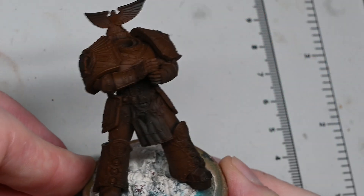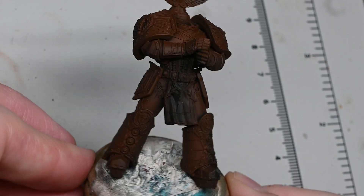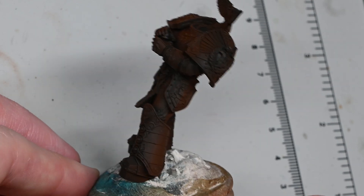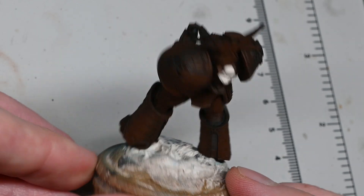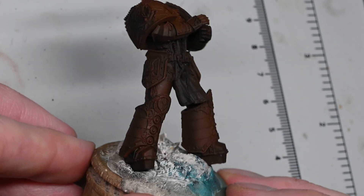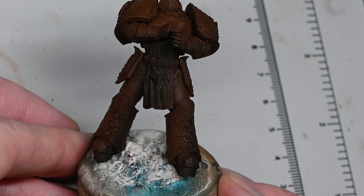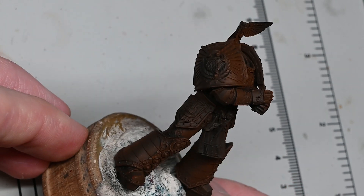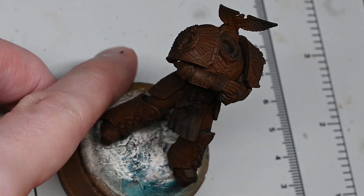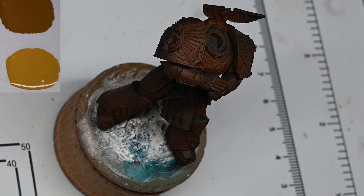Hello and welcome to my latest video. In this video I'm going to be showing you how to paint the gold non-metallic metal armor for Rogal Dorn. I was recently invited to go to the Horus Heresy event by Games Workshop and before I went to that event they asked me if I'd like to paint one of the Primarchs. I picked Rogal Dorn because I like to paint non-metallic metal gold and I thought this would be a perfect opportunity to really go to town on it.